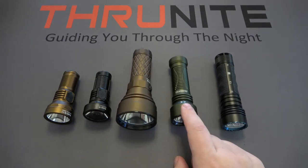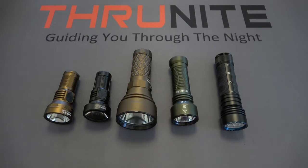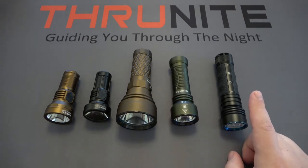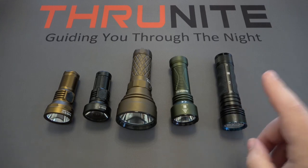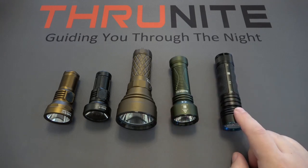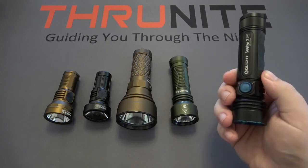Next up we have the Olight Javelot Mini, one of their newer models — very popular. These currently sell for $99.99 and have an even 1,000 lumen output — very well made. And on the end, the older Olight Seeker 3 Pro: the highest output and highest price on the table at $139.95 and 4,200 lumens.